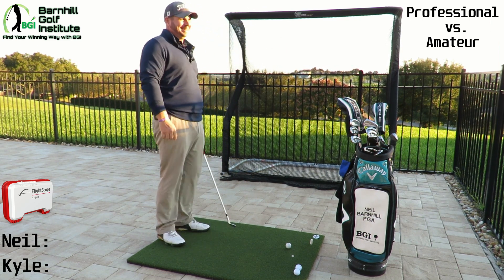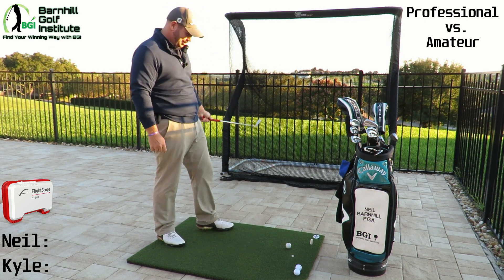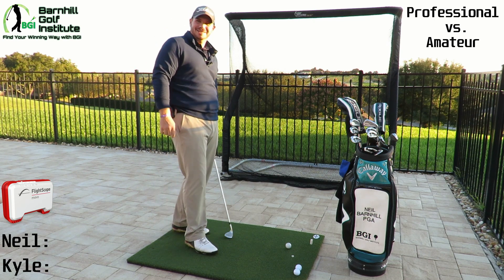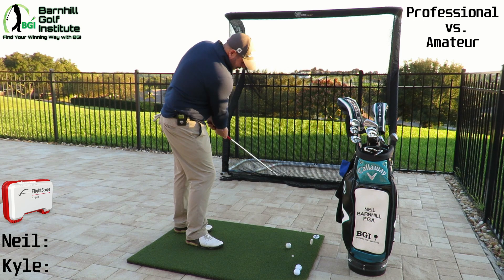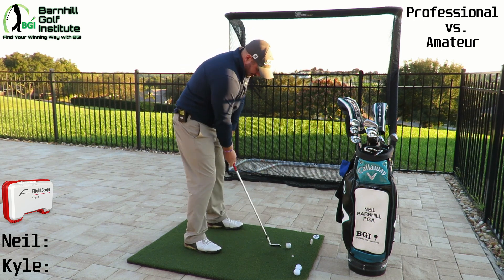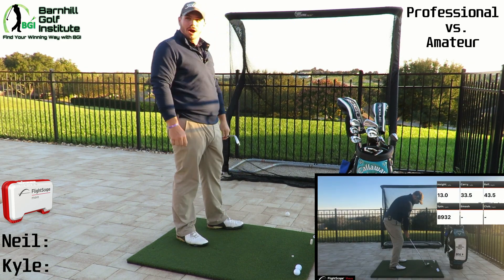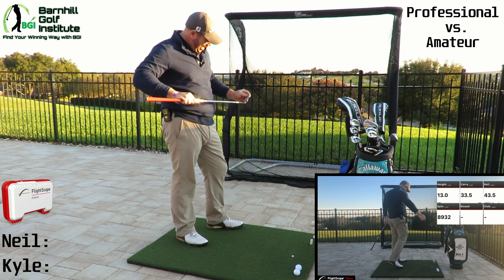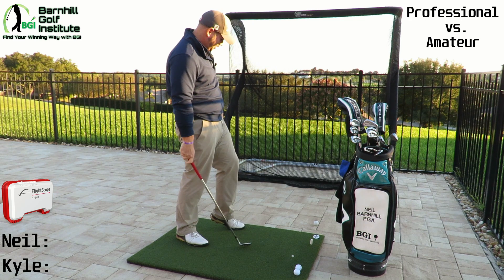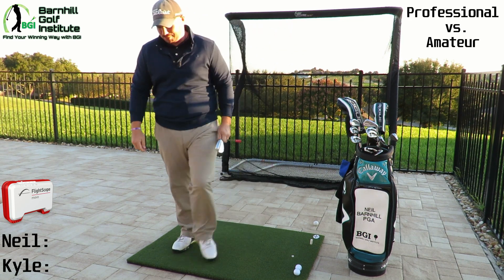I know your weaknesses, so I'll definitely work that to my advantage here. Kyle has to hit a 20-yard shot. Carry is 33.5 yards. Muscles! I didn't think I hit it that hard, but I must have flushed it. You have been working out! Round one goes to the professional.